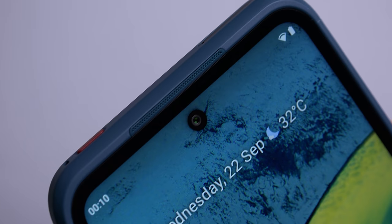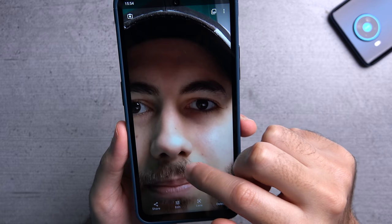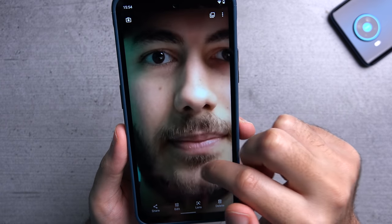The selfie camera is an 8 megapixel shooter. Testing it out — it's okay, better than I expected to be honest.